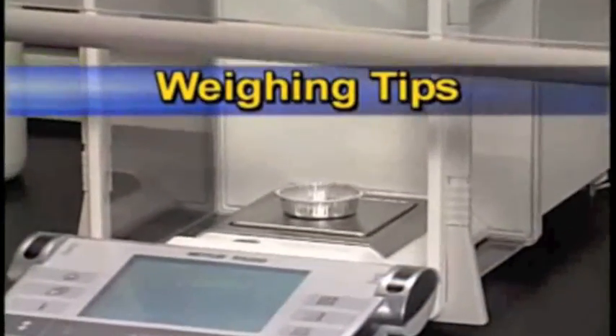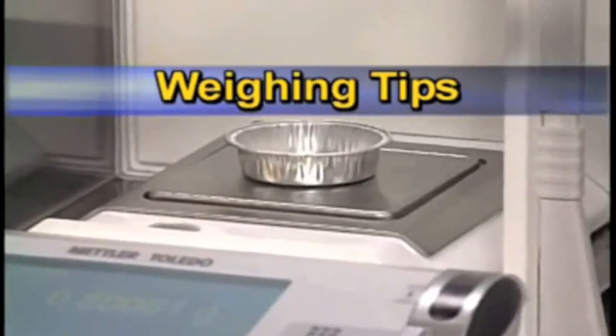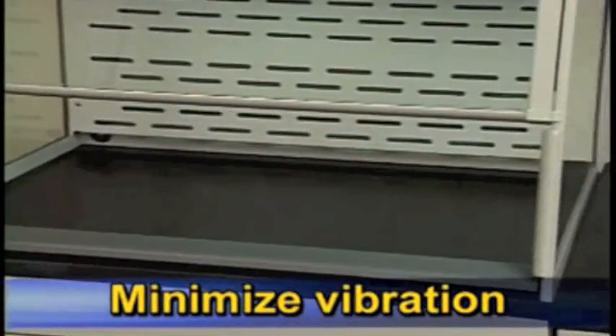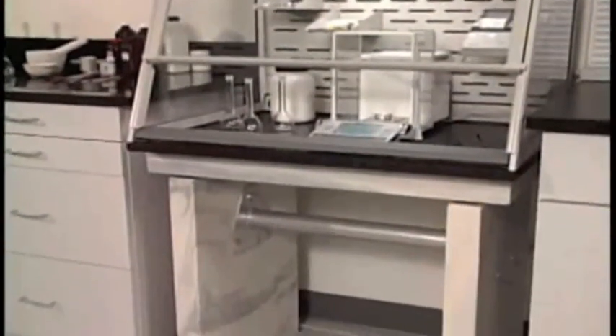Proper location and use of a balance will ensure accuracy and reliability of weighing results. Position the Xpert Balance Enclosure on a permanent workbench with a work surface of thick, rigid material, such as solid epoxy, marble, or granite. Avoid tubular stands or carts that have the potential of moving when touched. For further vibration control, mount the Xpert Balance Enclosure on a marble table or place the balance on a marble slab with dampening pads.